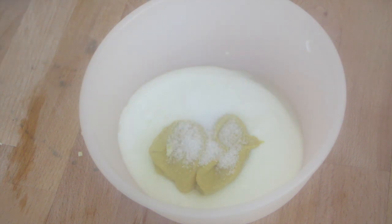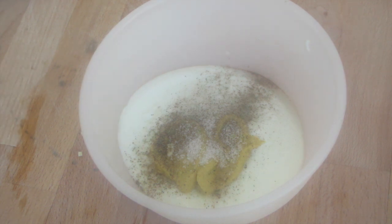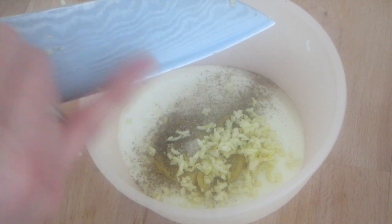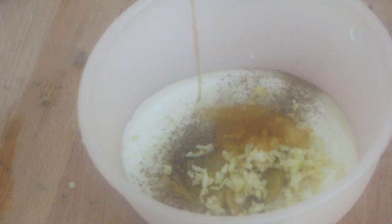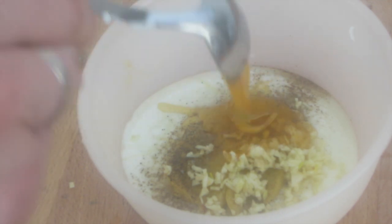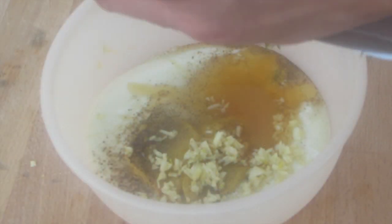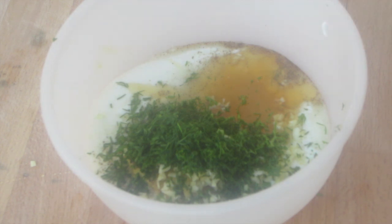We also add half a teaspoon of ground black pepper, about 2 chopped garlic cloves — you can use less garlic, but I prefer it quite garlicky. Then add a tablespoon of honey for sweetness and some chopped dill. Dill goes perfectly with salmon and fish in general, combined with mustard, lime, and honey — a wonderful mix. Stir everything together, let it rest, and our burger sauce is ready.